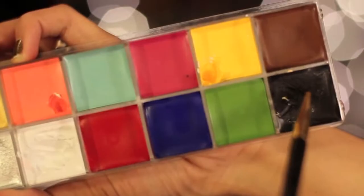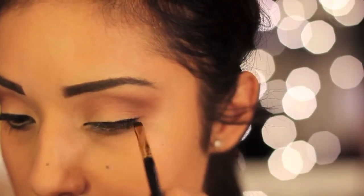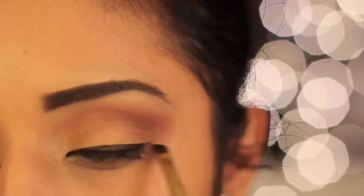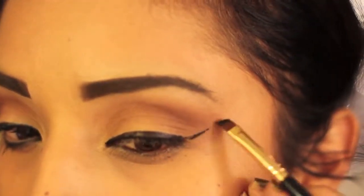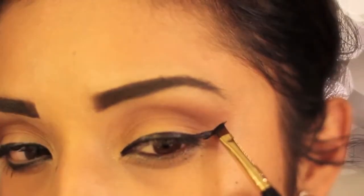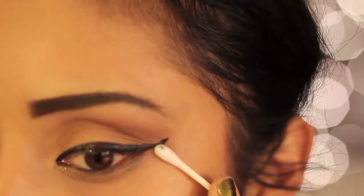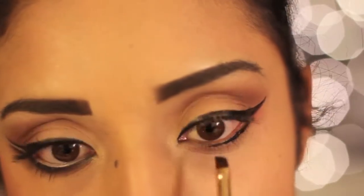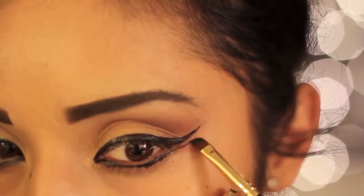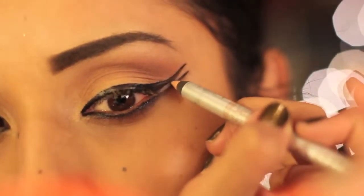Taking an angled brush, I'm going to dip it into the black from the Makeup Forever Flash palette. I'm going to line my top lid and just wing it very dramatically to the tip of my eyebrow. Then I'm going to take the same black and line my lash line, following it directly below the top wing. With a nude liner, you just want to line your water line and right in between the two wings.